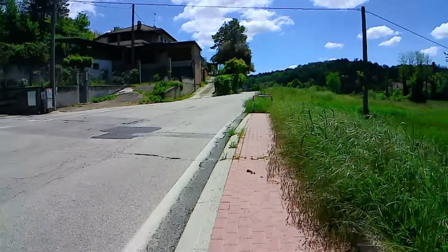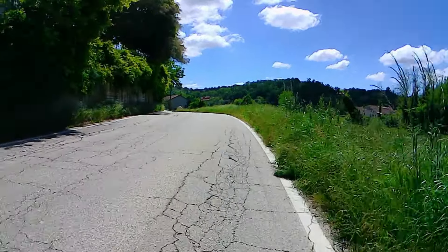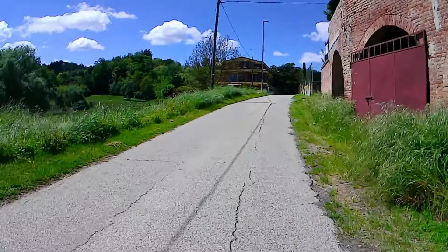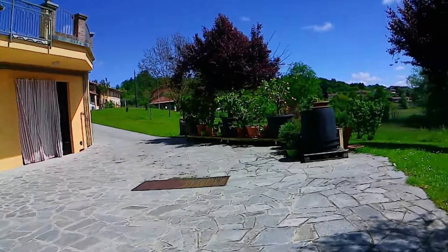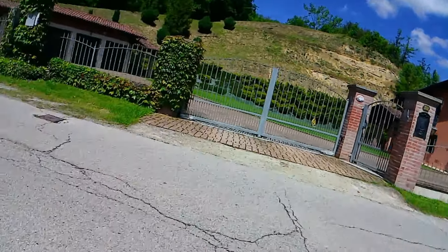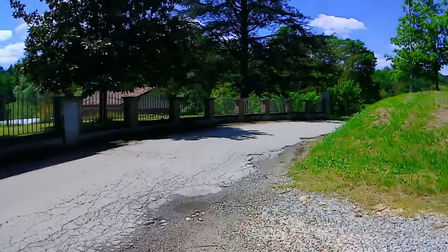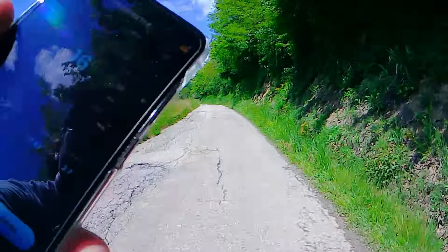Nonostante sia assente qualsiasi forma di ammortizzazione sia per le ruote che per tutta la meccanica della bici elettrica, come potete vedere su terreni sconnessi con buche o sanpietrini, la bici si comporta davvero in maniera egregia: è davvero comodo pedalare, non si sente alcun disturbo sul manubrio e la ruota è comunque ben stabile, ribadendo l'assenza di qualsiasi forma di ammortizzazione. In ambiente cittadino sicuramente sarà ancora più piacevole la pedalata.